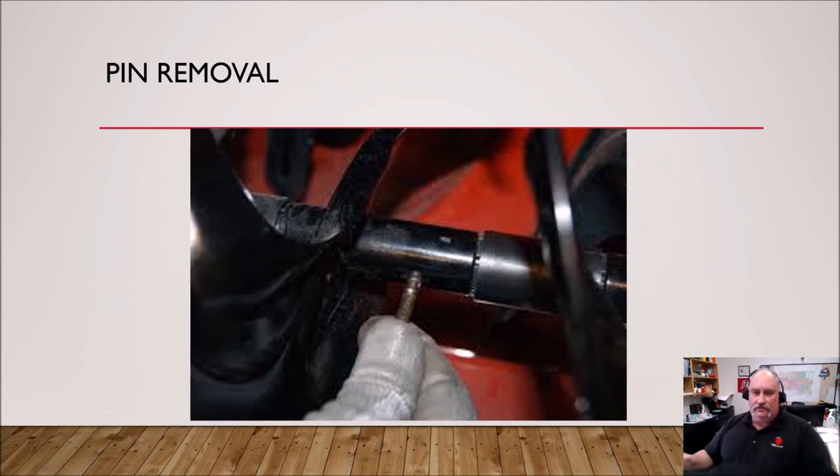To remove that pin, it's pretty easy. Take a replacement pin, a screwdriver, or whatever sturdy object you have, put it down in that hole, and either push it or hit it with a hammer. The other half of the broken pin should pop right out without too much trouble. It's really simple to do.